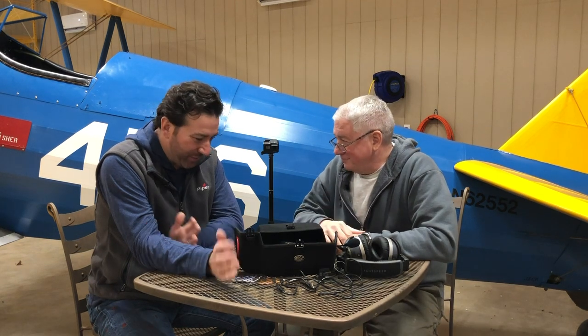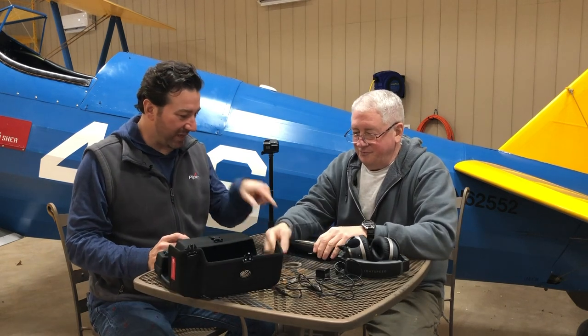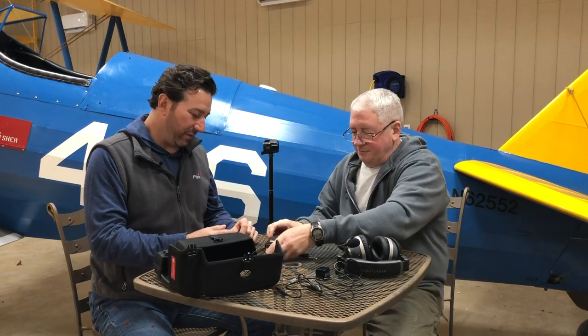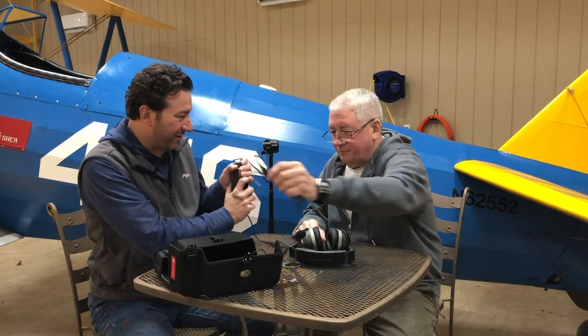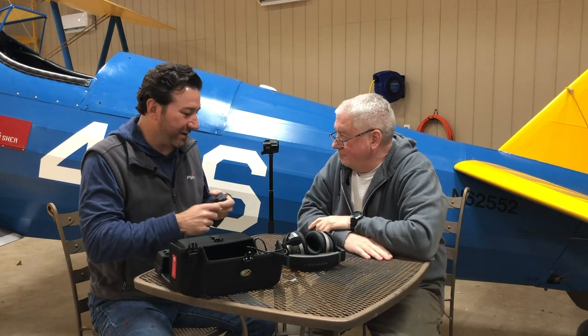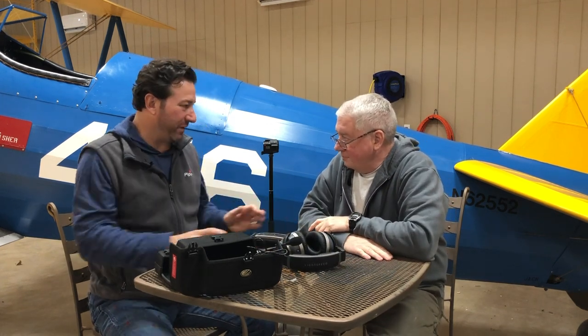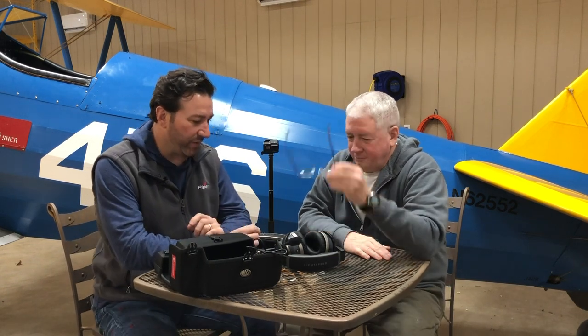But you bought one on my recommendation. Yeah, I saw yours and the wireless thing was just incredible. I love the size because in the Panther, this fits perfectly in a map box and it's locked in there. I don't have to worry about any wires because you're moving around a lot in the Panther. So I bought it, got it all set up and charged up and everything.